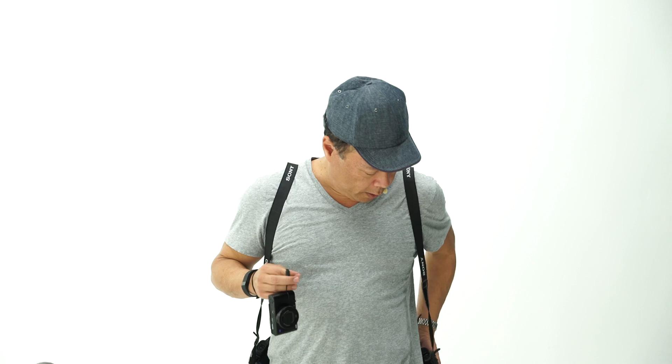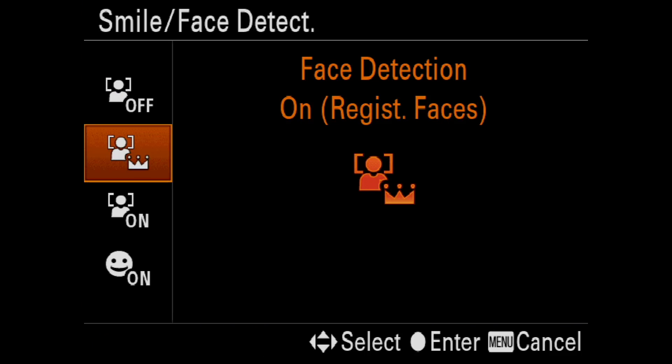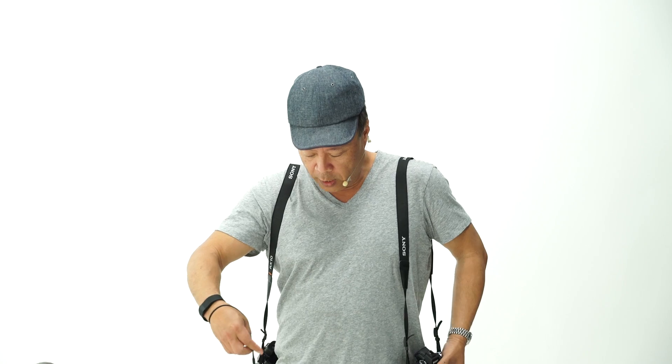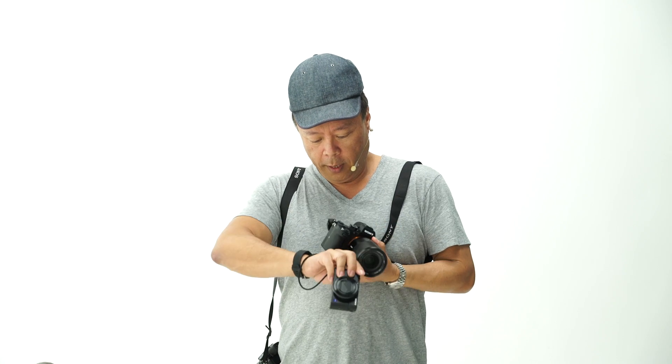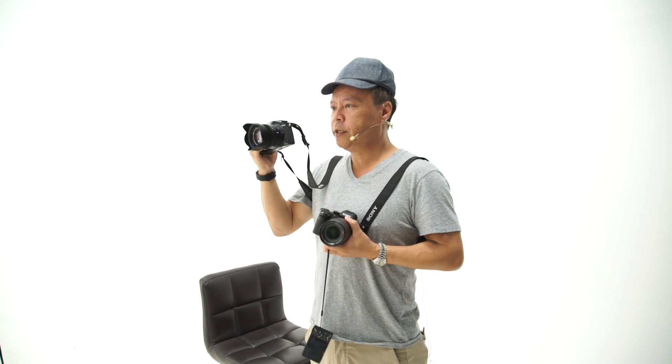Hi everybody, Gary Fong here, and I have three of the new Sony cameras that have been extremely talked about. We're here at Film Factory in Kelowna, BC, doing extended premium-length videos of each of these cameras, teaching you how to unlock the crazy awesome features of the technology for your photography and your creativity. This is the RX100 IV, this is the A7R II, and on my right shoulder here is the RX10 II.